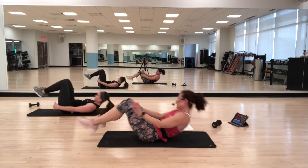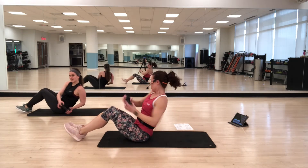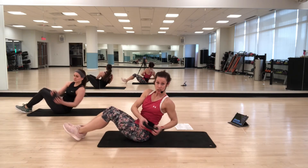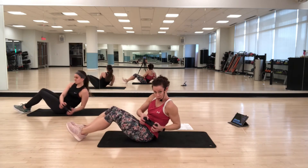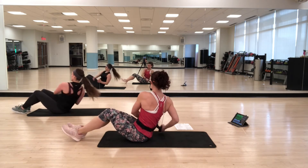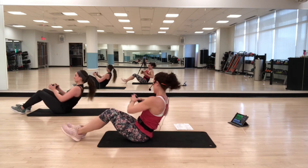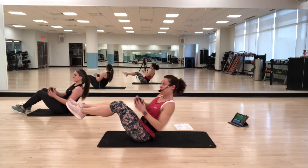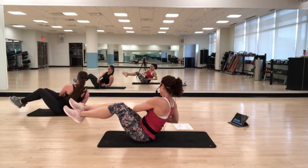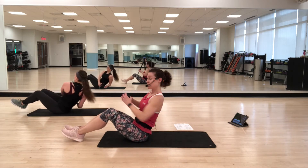Russian twist — come sit up, grab your weight. Start with your heels down, flat back, and you're going to twist side to side. It is super important that you don't round — keep a flat back and push your chest forward. If you want more of a challenge and you don't feel stress in your lower back, you can lift your feet up. But if you get any kind of stress, make sure those feet go down. Keep that flat back — even if you need to sit up a little taller to maintain it.